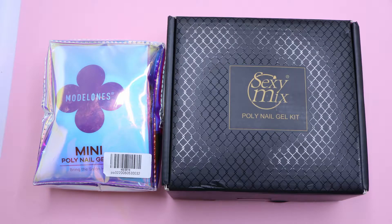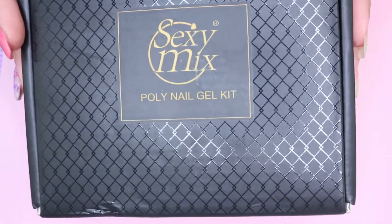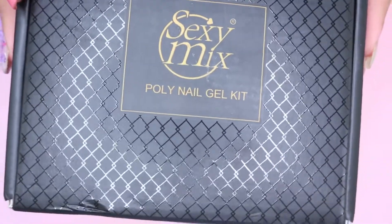Model 1's was kind enough to send me this two polygel nail kit to show you guys what it's like. Here is the first kit and this is called Sexy Mix.